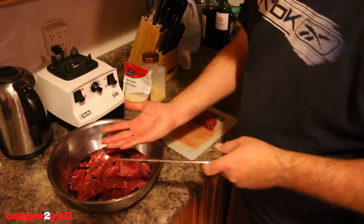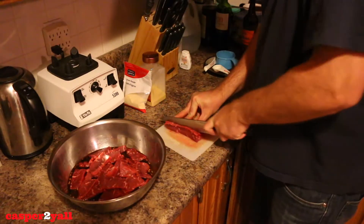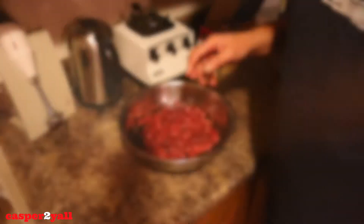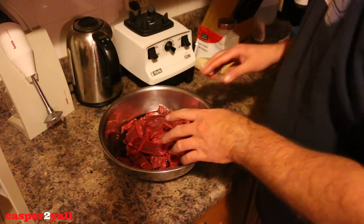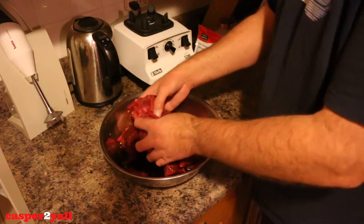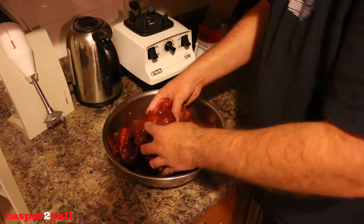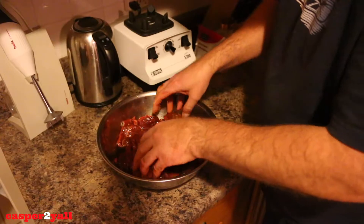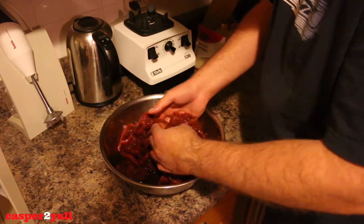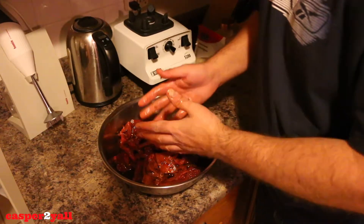First thing in the morning I'll turn the bag over and let it marinate some more for another four or five hours on the other side, just so that all the meat can get marinated. Here comes the fun part — you have to get in there and mix this all up by hand. Make sure all the meat gets some of that marinade. Once all the meat has been through the marinade, we're going to put it in our zip-lock bags.